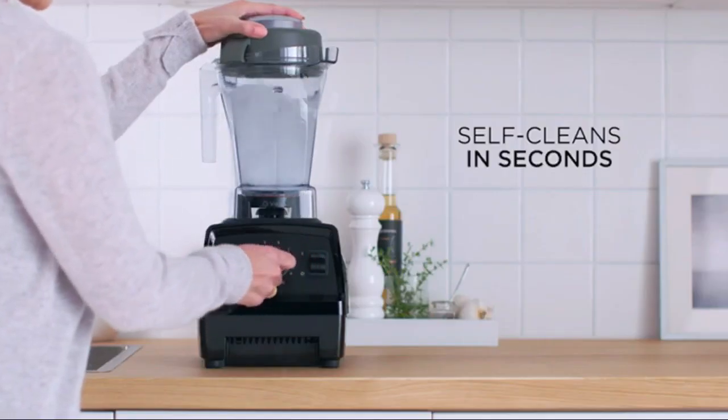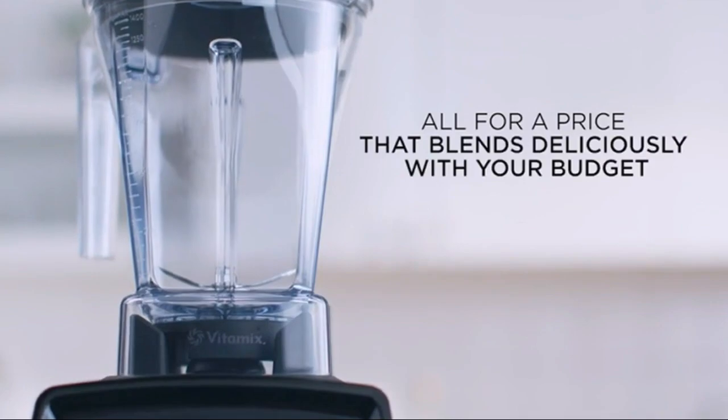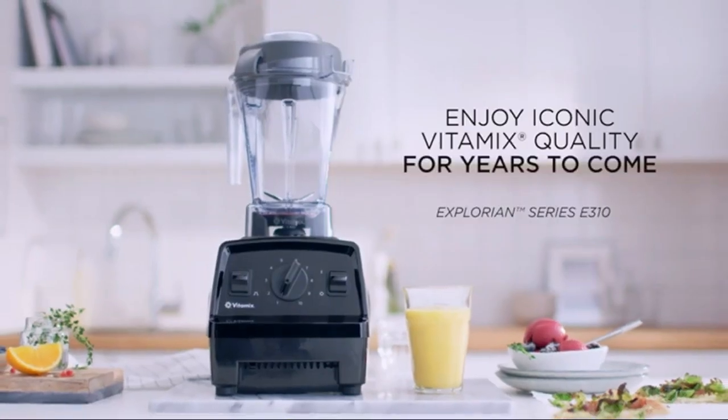Plus, its included personal cup adapter lets you make single-serve smoothies directly into your cup. With its stylish slate design, the Vitamix E310 Explorian Blender is perfect for any kitchen.